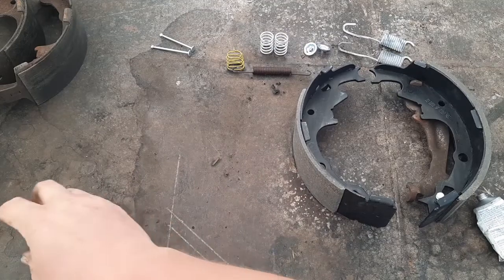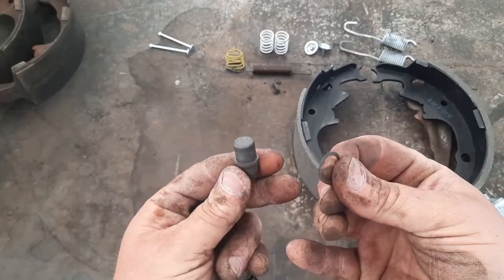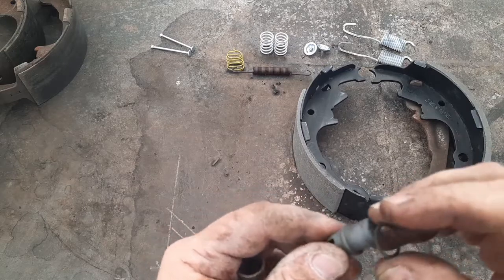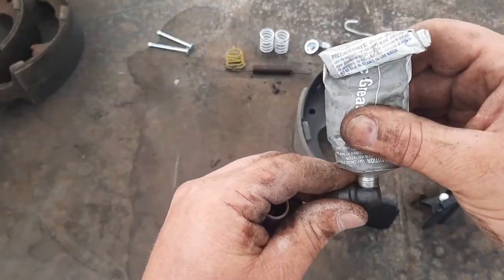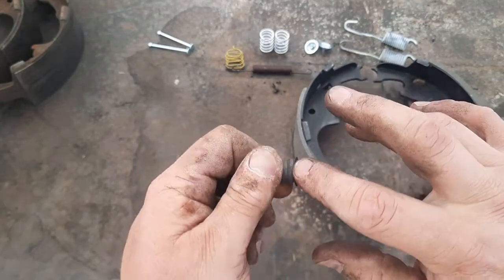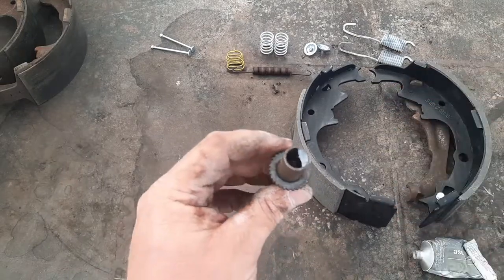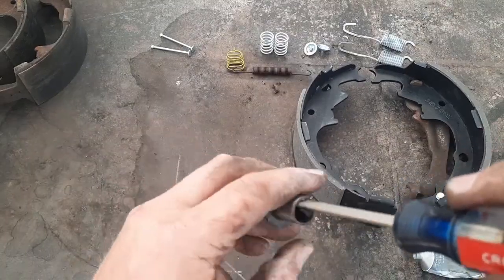I'm going to put that washer on this other end right now so I don't forget. I'll put a little lube in there - then a little on the male end, smear it on there. A little bit in this tube too - this one probably doesn't need as much. I'll do my screwdriver trick to work the grease in.